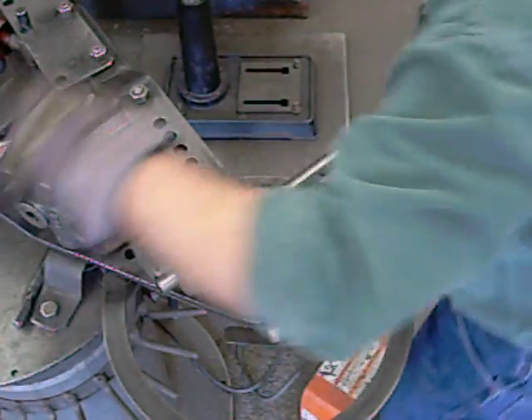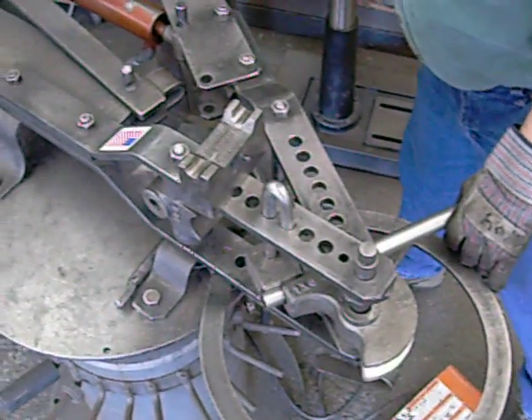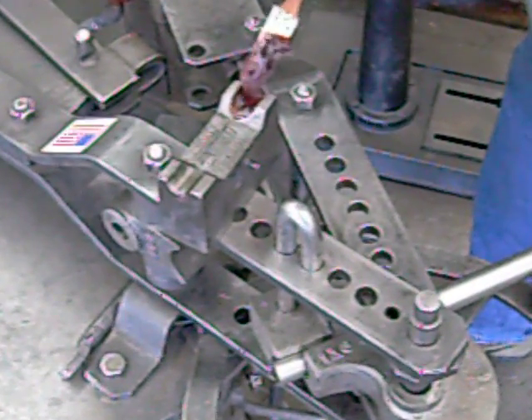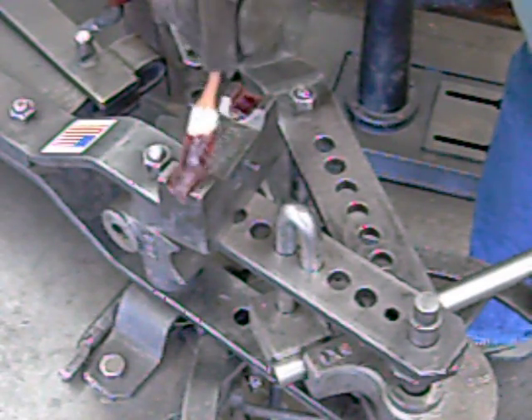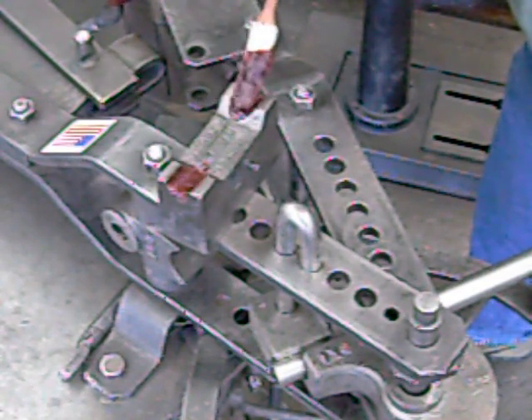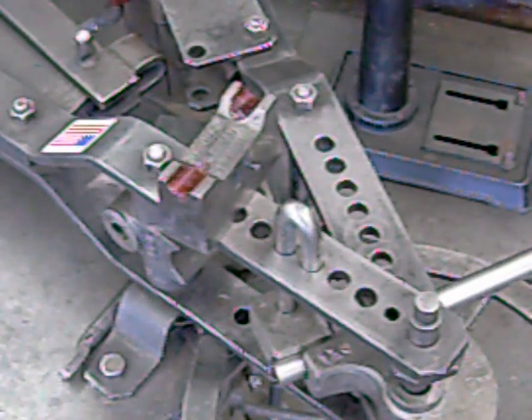The next thing we do is grease our draw block — we put a little grease on this guy. What that does is keep your tube from binding to the cast iron in the draw block, because it does heat up a little bit and it will bind and gall. It won't wreck your draw block, but it will cut down on the life of your draw block.